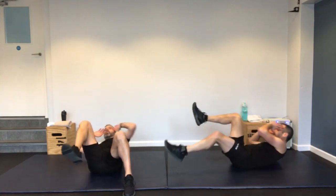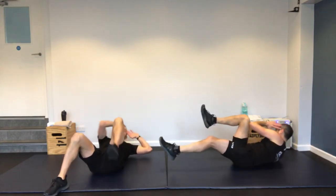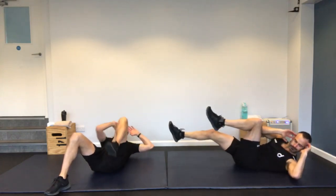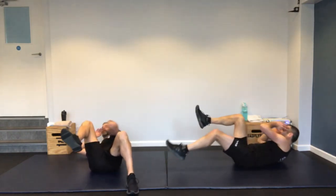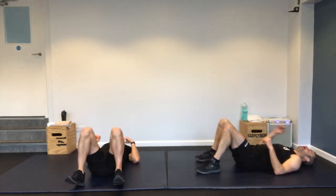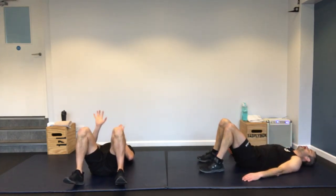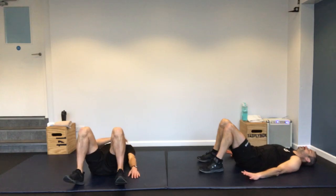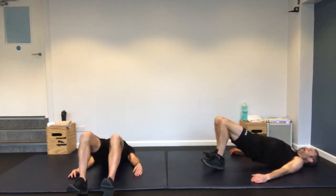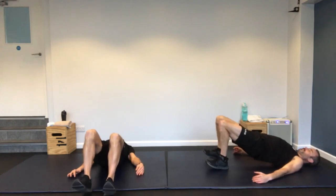Cycle crunch. Elbow to knee — I'm keeping my feet on the ground, just raising opposite to opposite. Or put your legs in the air. Slowly controlled, full range of movement. Stop — very good.